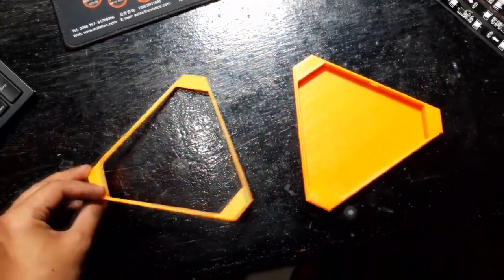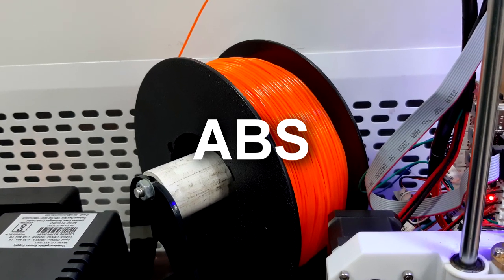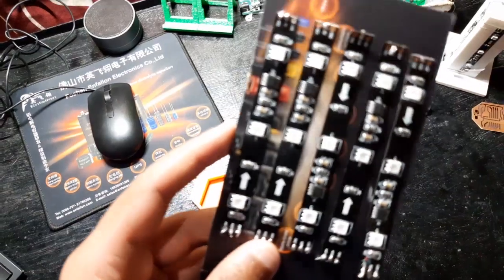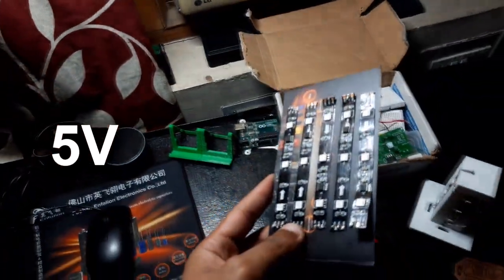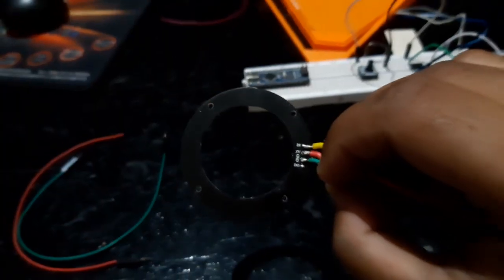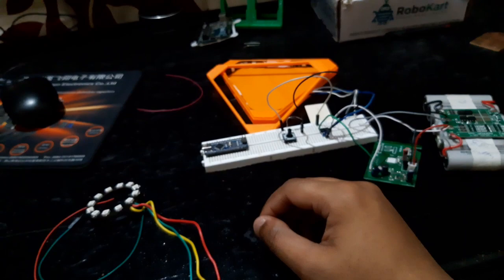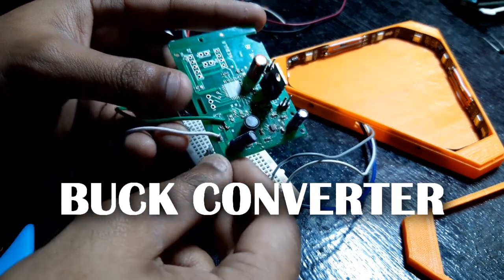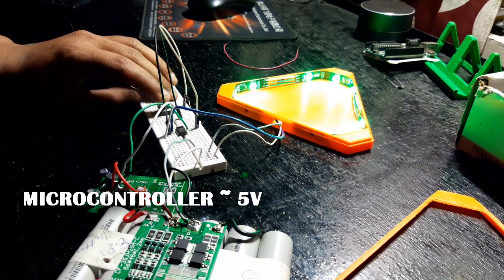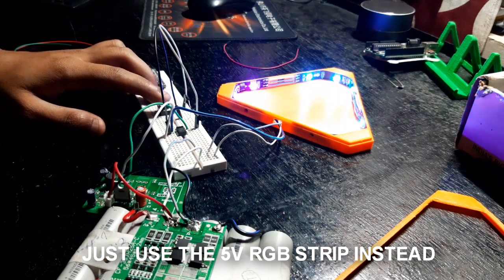For step 1, we will be gathering all the stuff, which includes the 3D printed enclosure or body for the nano leaf. I've used ABS for printing the enclosure at 10% filling. You're also gonna need a WS2812 RGB LED strip. I don't have the 5V version of this LED strip, so I'm just gonna use the 12V one. But I do recommend using the 5V RGB, as you can directly hook them up in parallel with the 5V power supply and the microcontroller. In my case, I have to buck the 12V into 5V by using a buck converter circuit that I made.